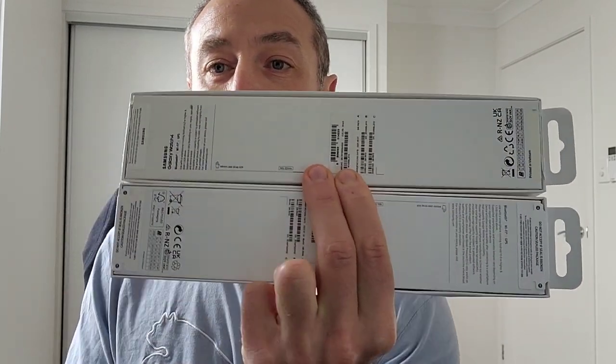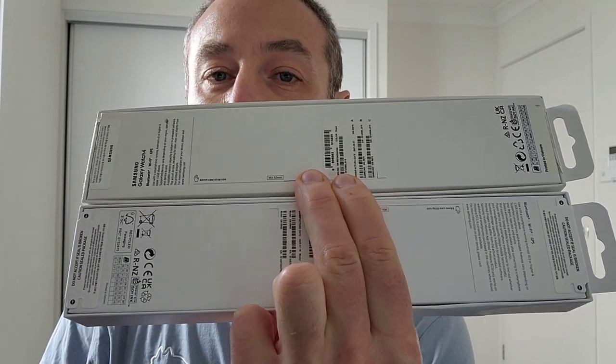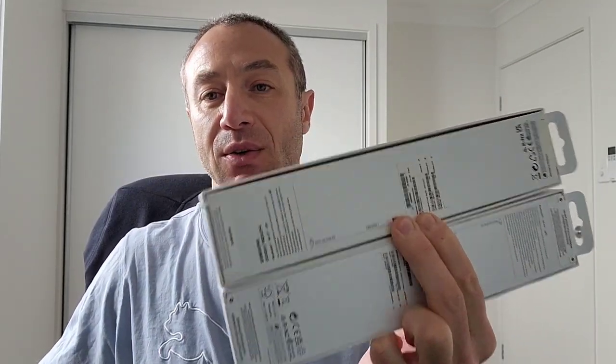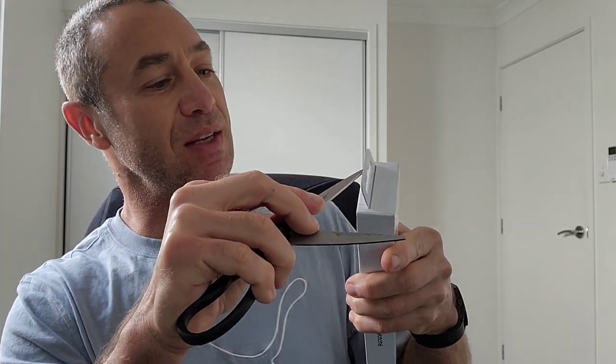Now before we open it — as you can see I already opened the Watch 4 box — it says if the seal is broken, do not accept the item. If you get anyone reselling it to you and the seal is broken, it doesn't cost as much as it should. So make sure the box is sealed. My box was slightly damaged on delivery, but I felt around and the watch itself seems to be in the middle, which should be fine as I think there's a void space there. So let's cut it and see what's inside.